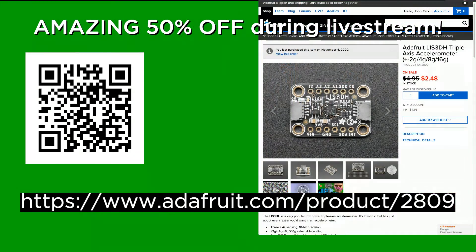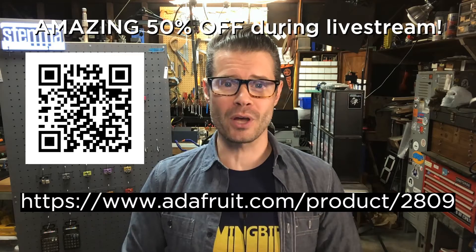You can watch the show right inside this product page. It is half off, so right now during this show you can get this board for 50% off — it's $2.48. So what are you waiting for?